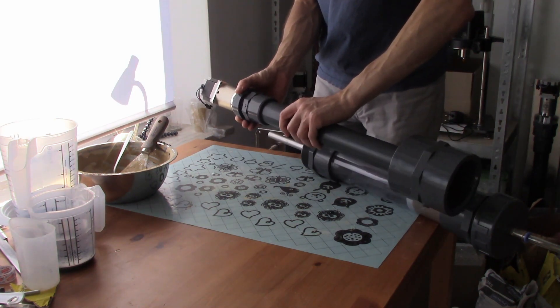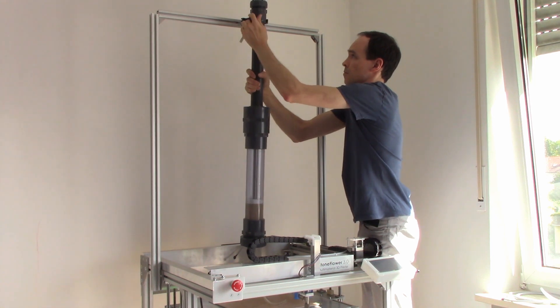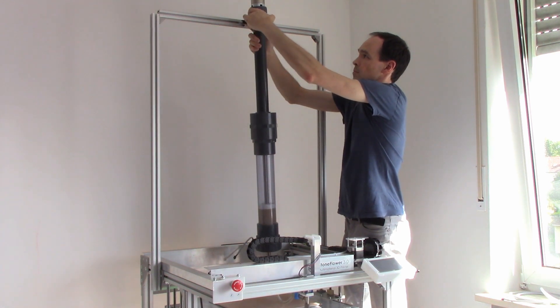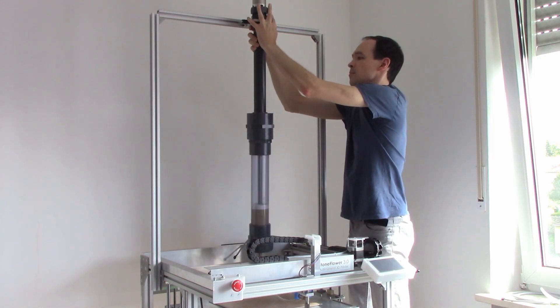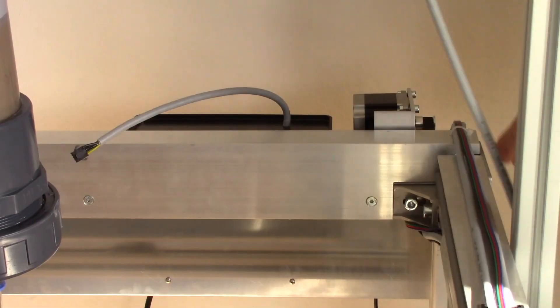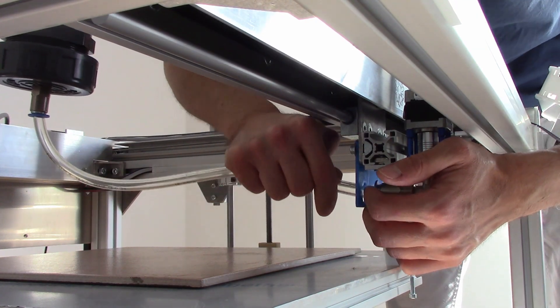We made this connection a little bit loose. The optimal length of this pipe is about 45 cm.